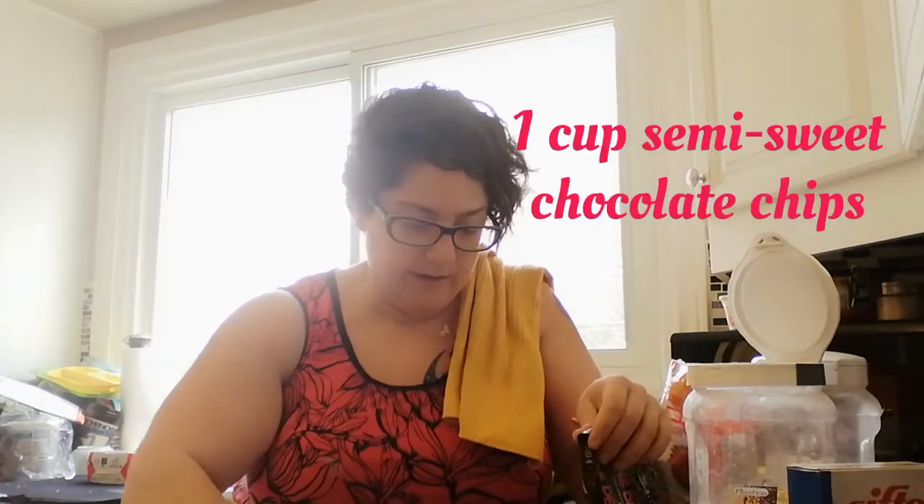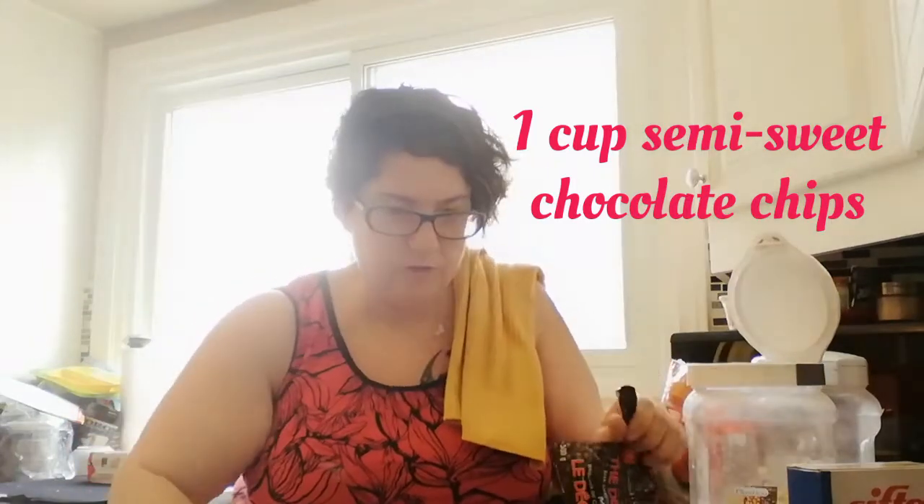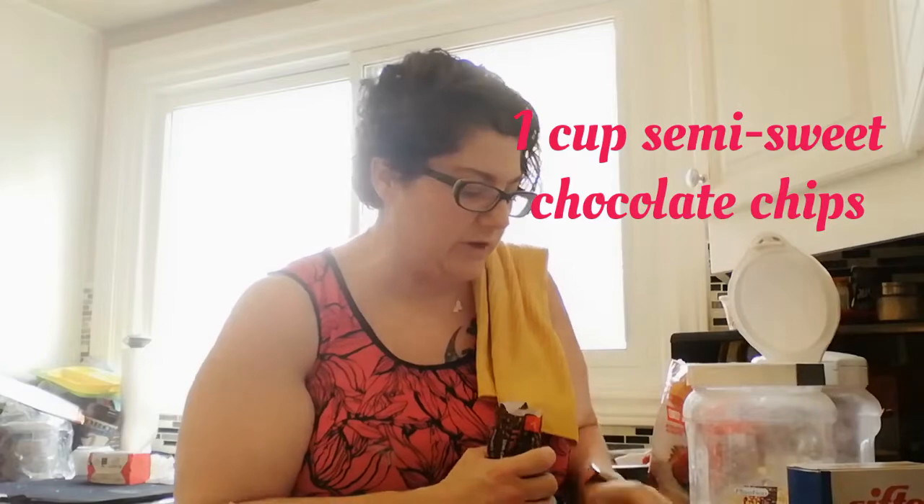To this I am going to add about a cup of semi-sweet chocolate chips. I like semi-sweet chocolate chips because they're not quite dark and not quite milk chocolate. I actually work with mini chips too because I like them nice and tiny. You've got the sweetness from the bananas and from the sugars.